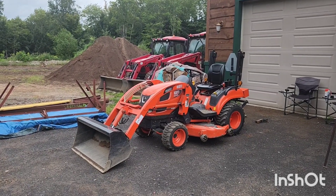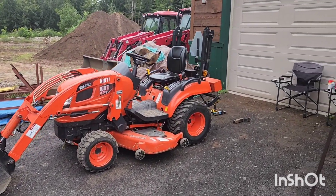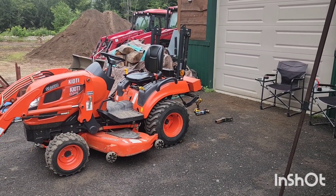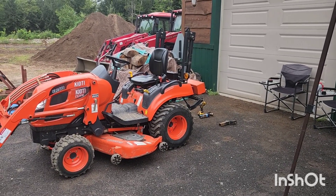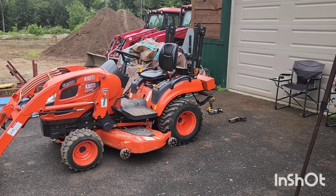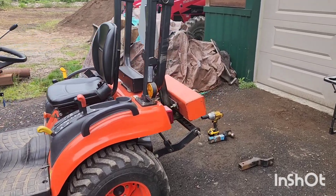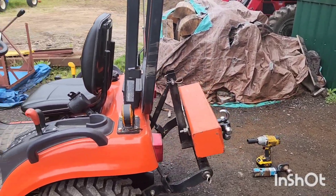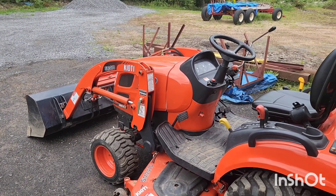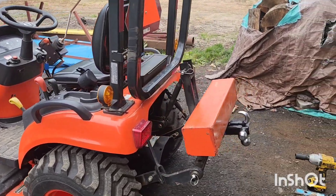Well, hello, welcome back to the channel. Today I'm gonna do a video on that weight back there. It's gonna be about interchangeable hitches and that weight that we can remove fairly quickly. It's nice to have that weight when you're doing loader work on a compact tractor — really not just this tractor, but any compact tractor with a three-point hitch.